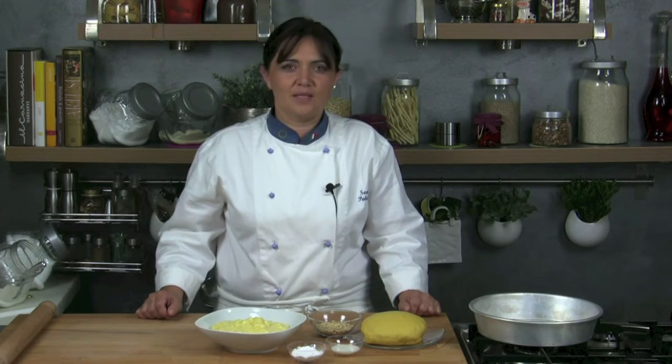Hello and welcome back to Cucina con Noi. Today I'll prepare you the Granny Cake. It's a Tuscan dessert, very appreciated all over Italy.